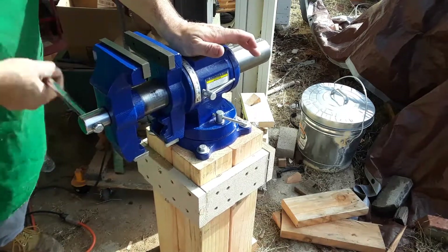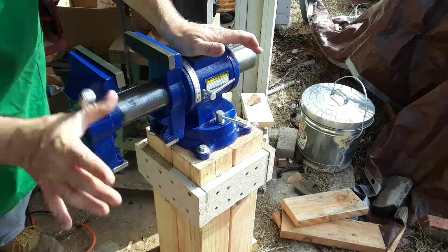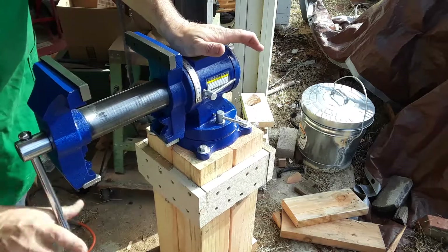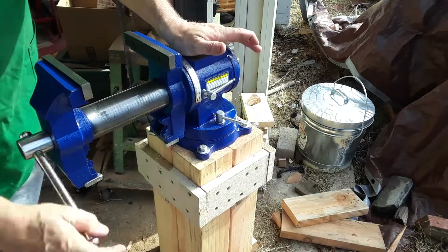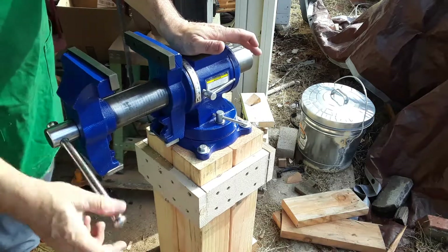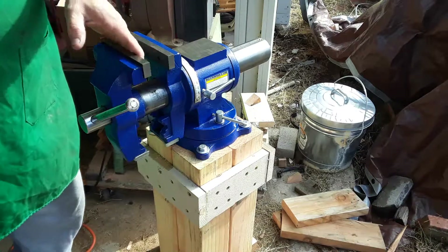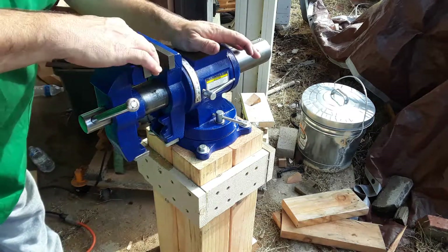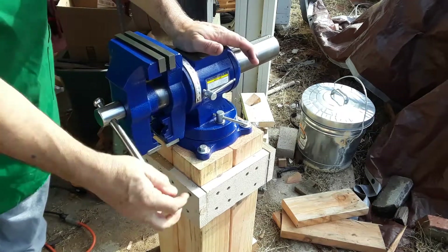Now, this is a Harbor Freight purchase, but it's not too bad. It's got some problems — it's very stiff right now in this action. I've cleaned this off several times, so that means there's something inside here that's just slowing it down, but eventually that'll just wear out. I also have to put some smooth face jaws in here. Can't just grind these down because they're not countersunk enough. I'll probably just put some jaw inserts.